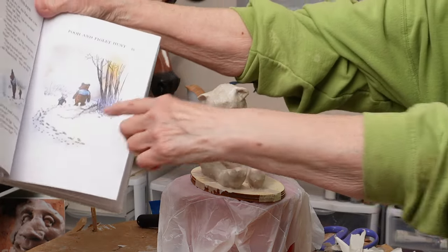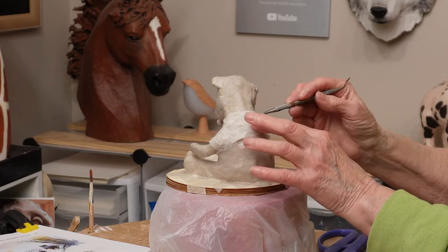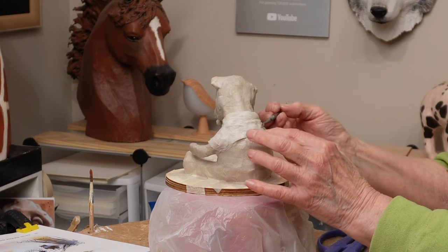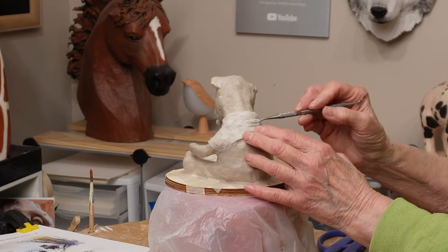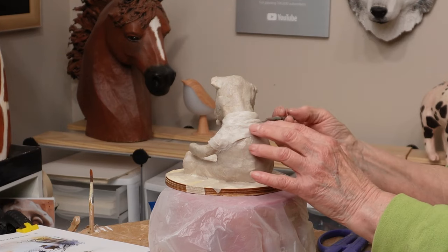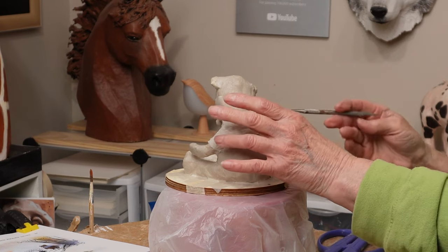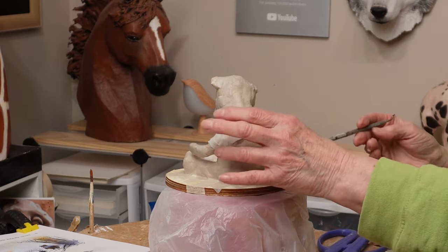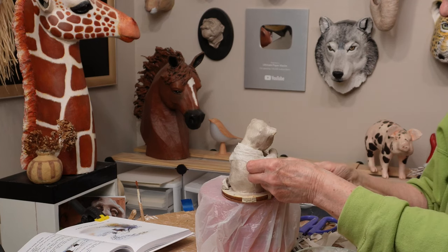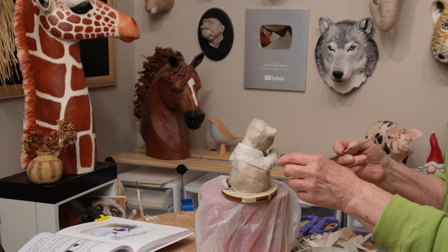Winnie the Pooh is wearing a blue shirt that's way too small for him on the cover of the classic edition of the book, and I just thought it was really cute. I couldn't find an illustration where he was eating honey and wearing the shirt, but I decided to give him one anyway using crumpled paper towels. If you want your bear to wear a shirt, make sure you pull the plies of the paper towel apart first — most paper towels have two plies — and then put them on your sculpture.